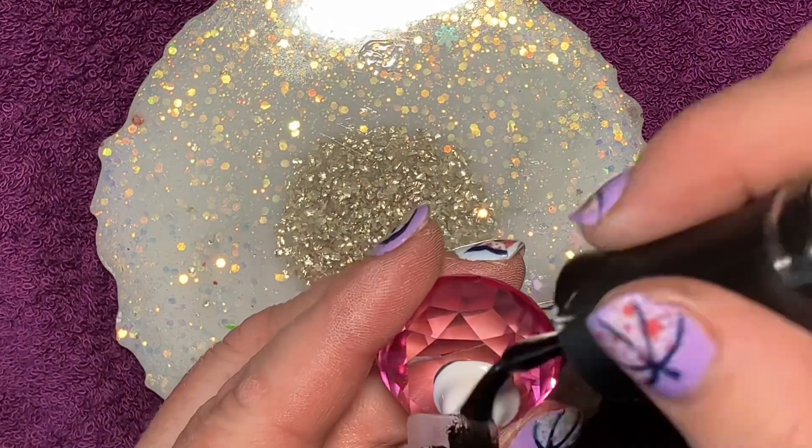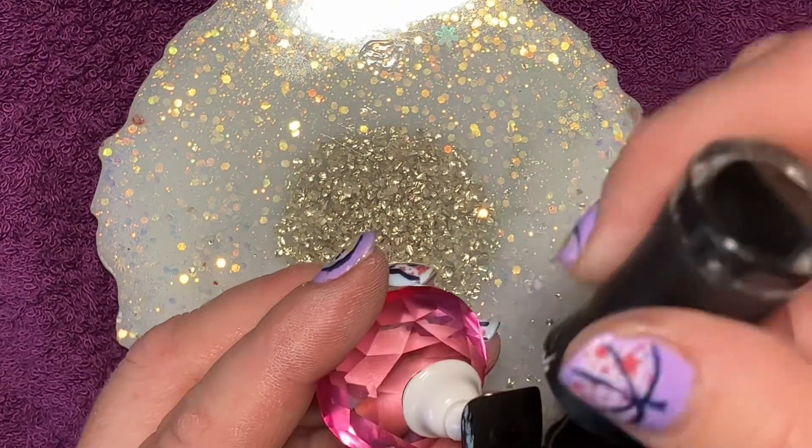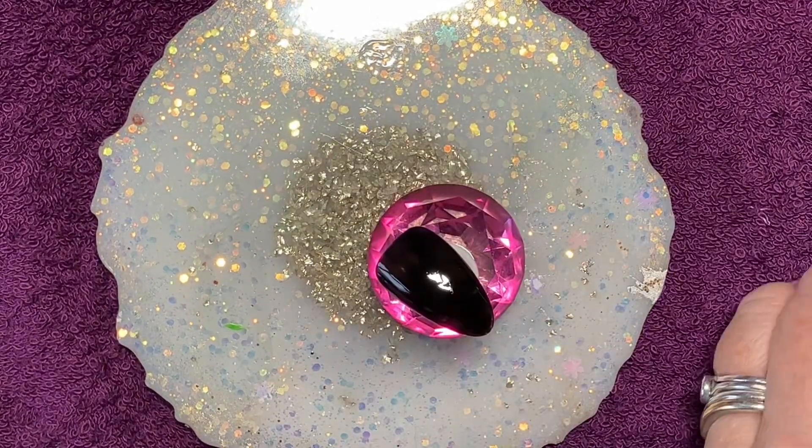So I started off with a black base. I tried various different attempts at this — so simple that I think I did it three or four times before I was happy with the result.